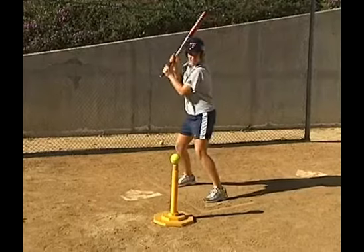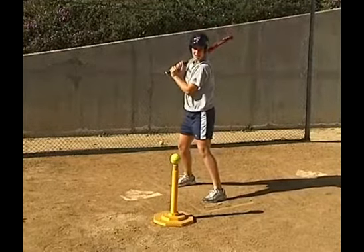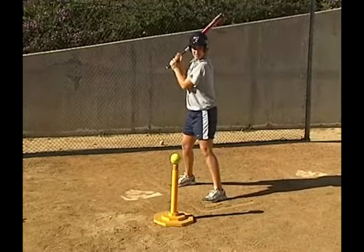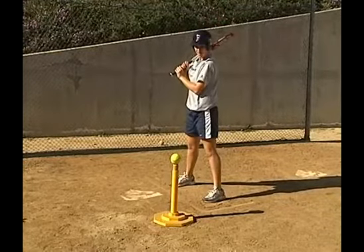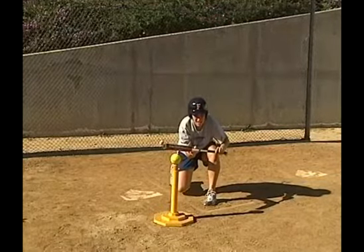One problem that may arise from bunting like this off of the tee is — why don't you demonstrate for us, bunter — turning and getting the bat right to the ball. What you really want to do is work on your bunting form here, so we're going to have her pivot and turn, and then bend the knee and go down to bunt the ball.